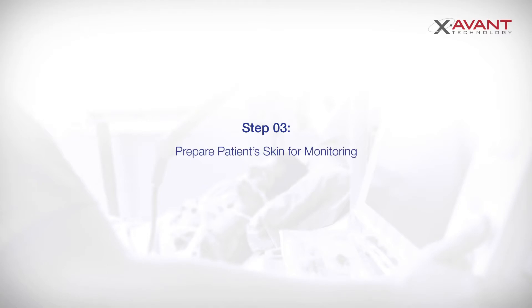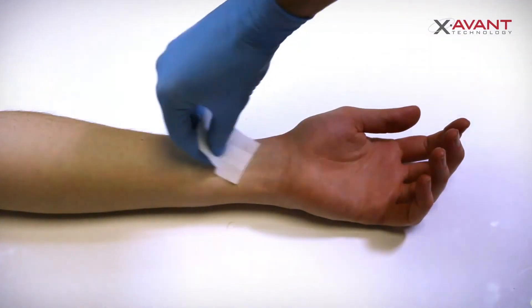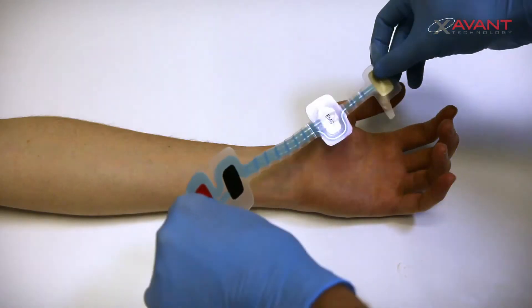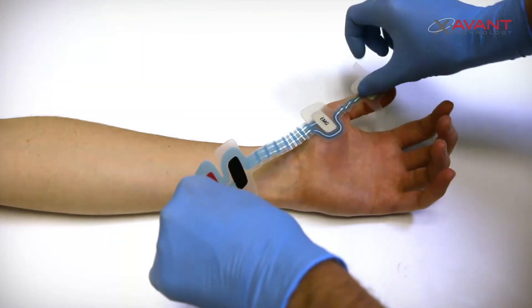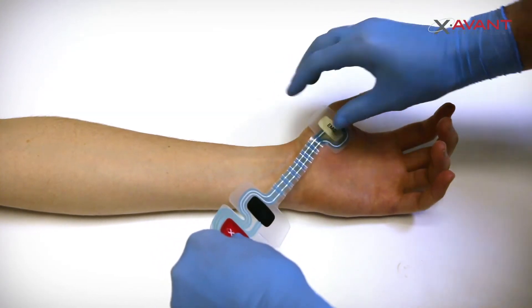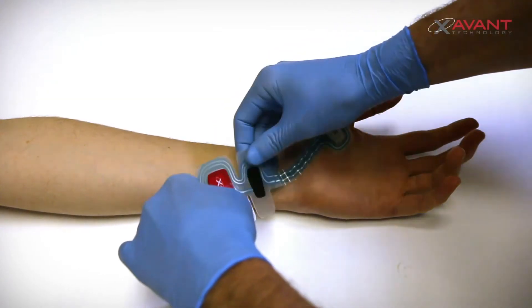Properly clean the patient's skin area before attaching the EMG electrode. Securely attach the EMG electrode to the patient's arm by placing the most distal electrode above the muscle insertion point of the abductor pollicis, over the bone or joint. Place the EMG electrode over the muscle belly of the abductor pollicis.